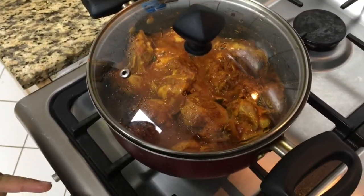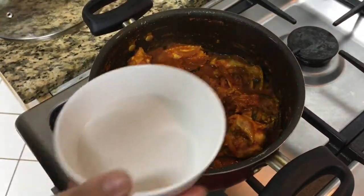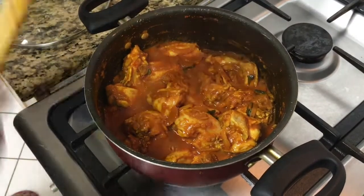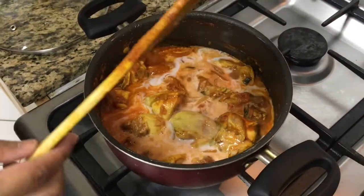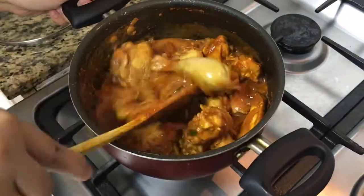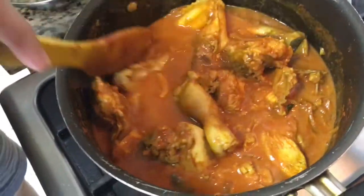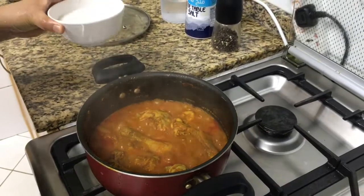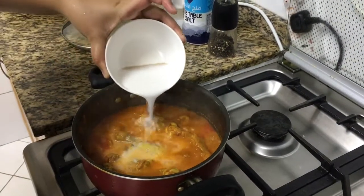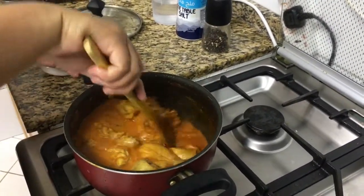Okay, reduce the flame to low and then now add the second coconut milk. This is the second milk — I'll just add it. It will give a very good and nice taste to your curry. Cover it again for another 10 minutes. Okay, now let's add the first coconut milk as well. Add it and keep it for 10 minutes and then it's done.